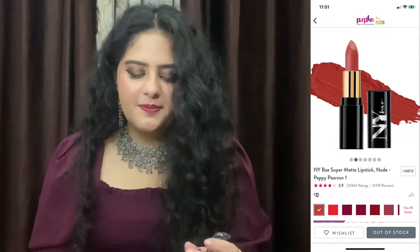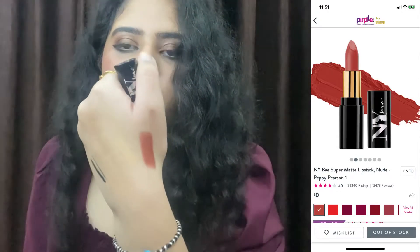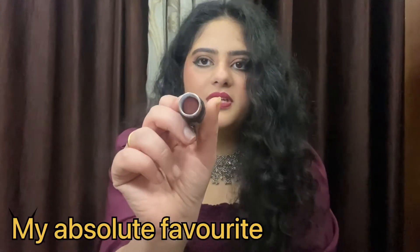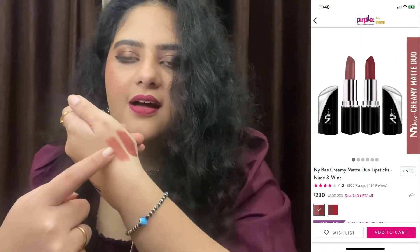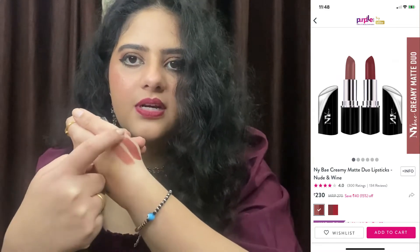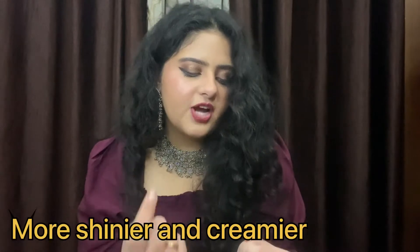I have three items from their lipstick range, and these are my favorite bullet lipsticks because they are very good — creamy, with a huge variety of shades, and they stay on for a long time. First is shade number 1, Peppy Pearson. It is a very good nude-ish brown shade that completes my makeup look. I have used it a lot. These lipsticks are definitely not going to dry your lips. The second shade is number 15, Joy Dyson — similar to the first but a bit darker, a bit more shiny and creamy.